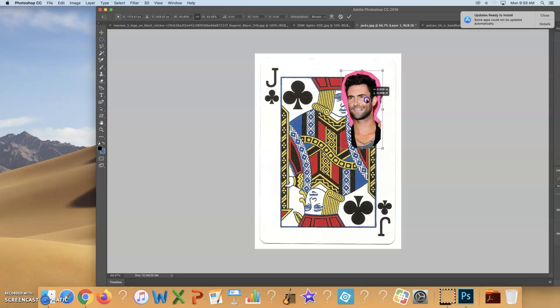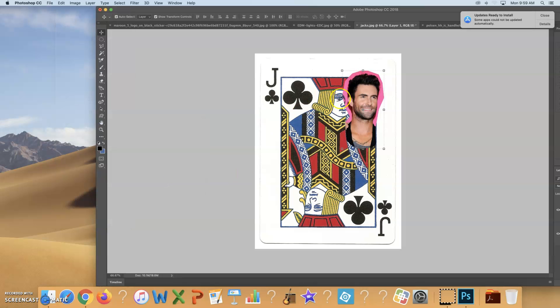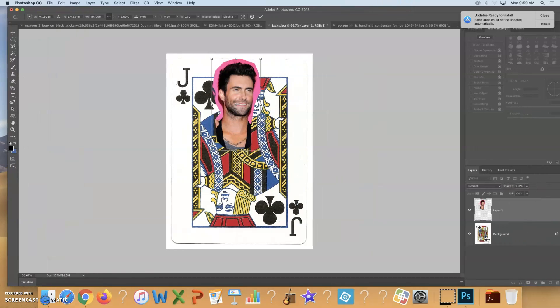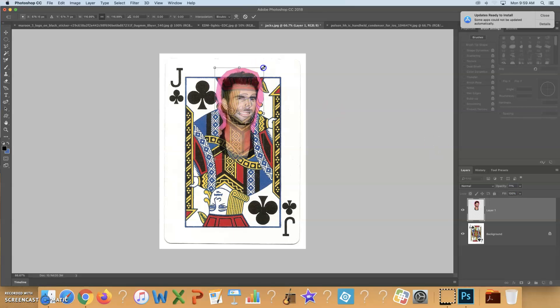One thing you'll notice clearly is that it may be facing the wrong way, but as you know from other projects, you can flip the image. Go up to Edit, Transform, and flip it horizontally. Then continue to get it to the right size. You can also lower the opacity of this layer, which gives you an idea of what the face is going to look like in proportion to the card.